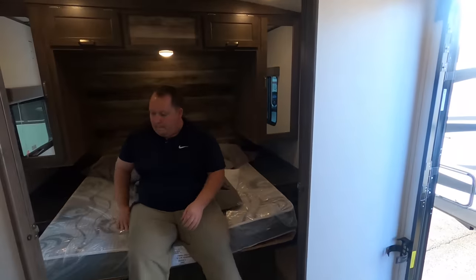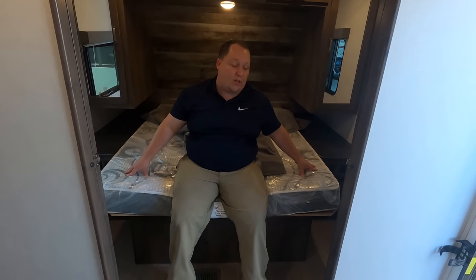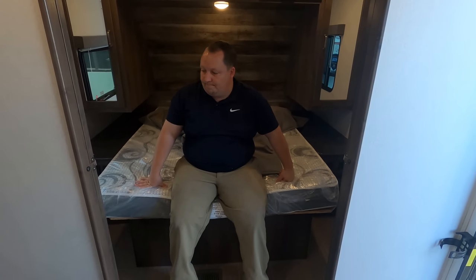Dislike number three: this front bedroom area — even though it has these wide doors — the bedroom is so tight and small. You can't really get changed in here. You don't even need these doors, just keep it open because it's that small. That's three things we don't like.